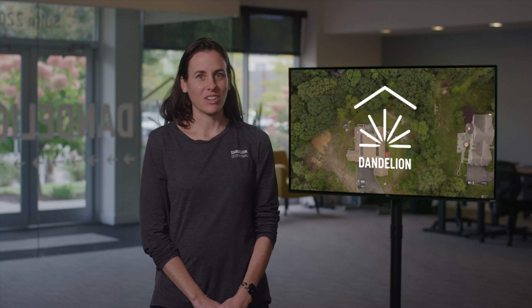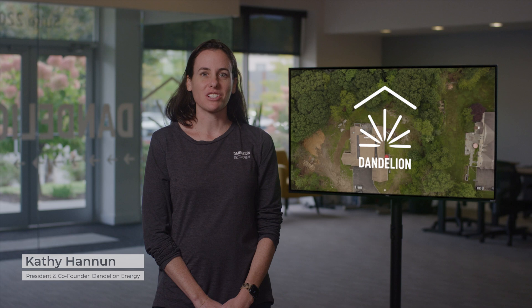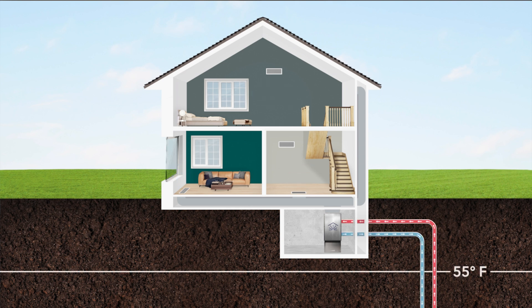Hi and welcome to Dandelion. We are excited that you are exploring geothermal for your home. It is the most efficient and sustainable way to heat and cool. This short video will give you an overview of how geothermal heating and cooling works. In a nutshell, this system works by moving heat from the ground into your home in the winter to warm it up, and then moving heat from your home back into the ground in the summer to cool it down. Because the ground remains a constant 55 degrees Fahrenheit year-round, it can both act as a great heat source and also a great heat sink. But before we dive into the details, let's first talk about the major components that make up a geothermal system.